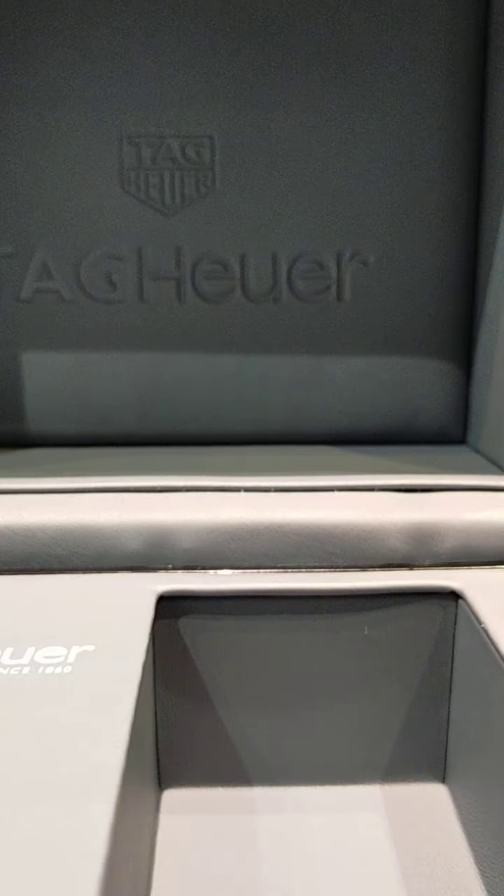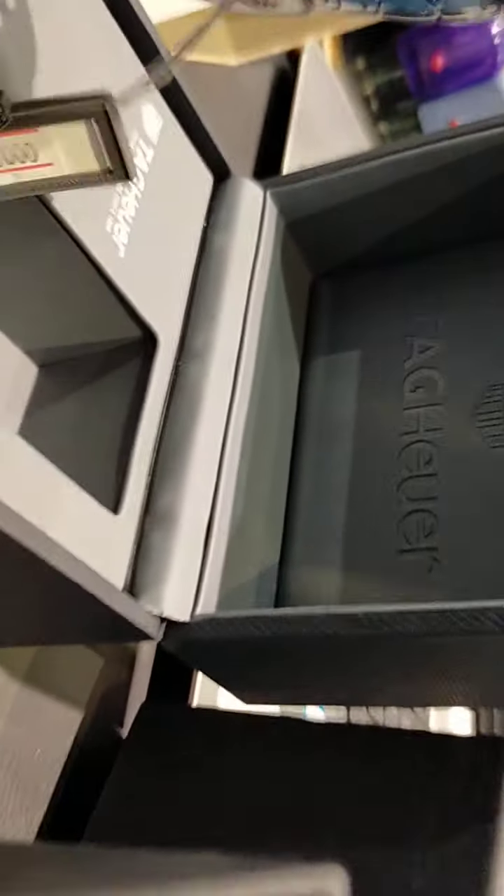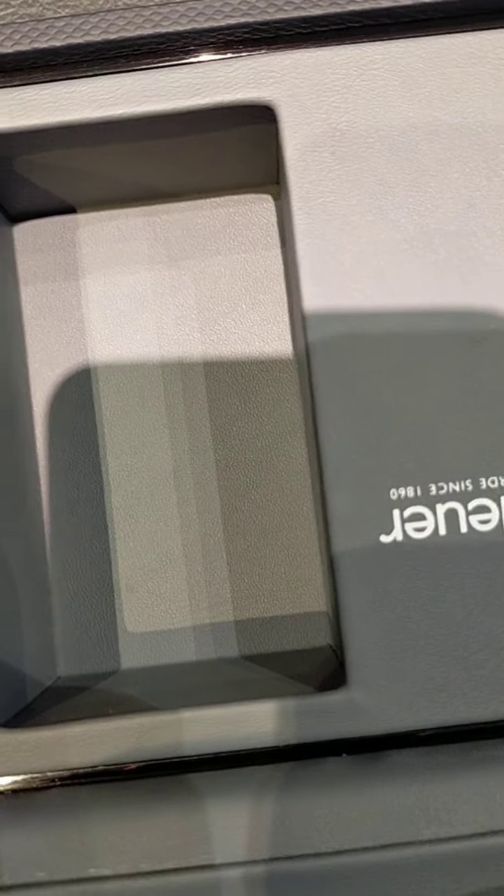Let me place the mobile here so I can show you — from here I can show you how the watch is moving.